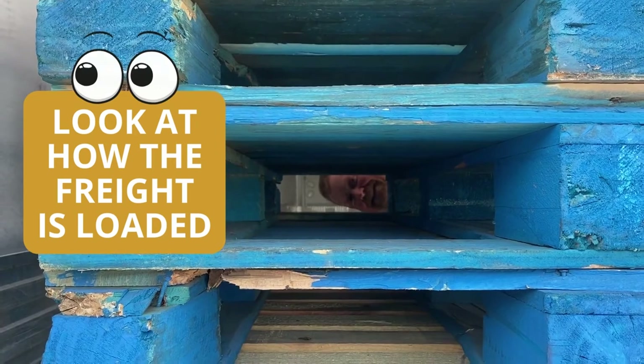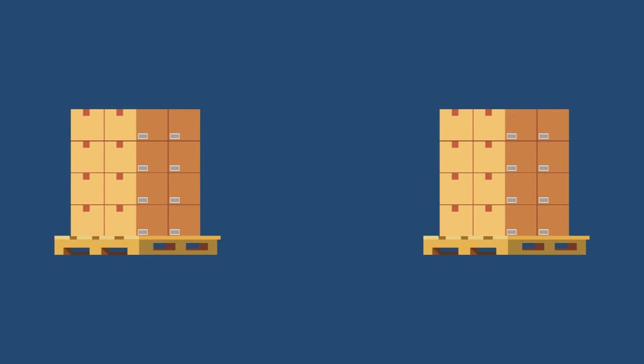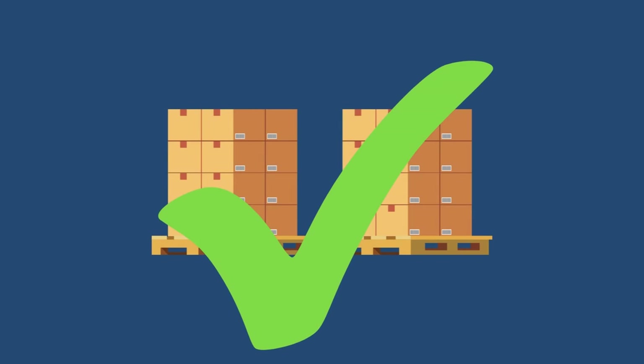For securing your load, take a quick look inside to see how the freight is loaded. Is there space between the pallets? The more loosely the trailer is loaded, the more likely you are to have a cargo claim.